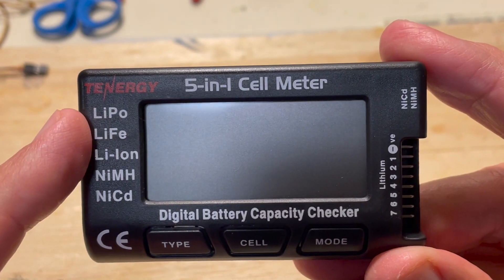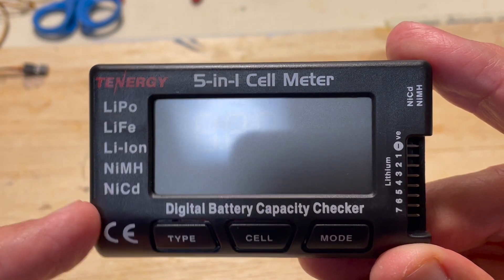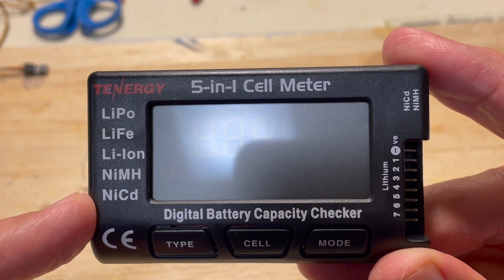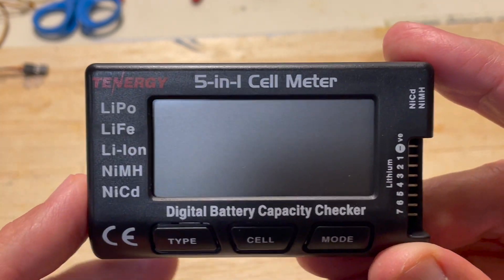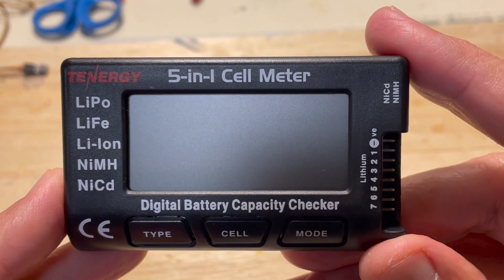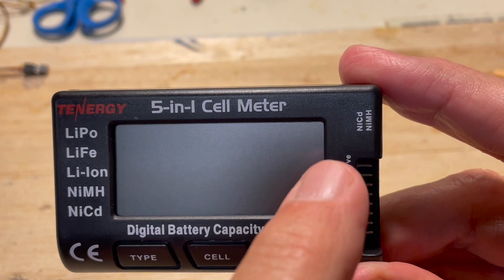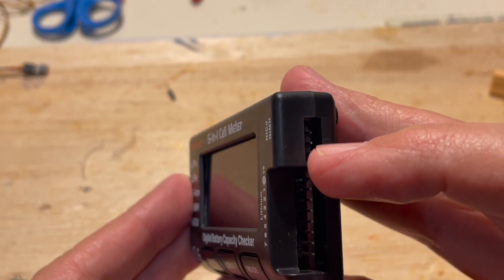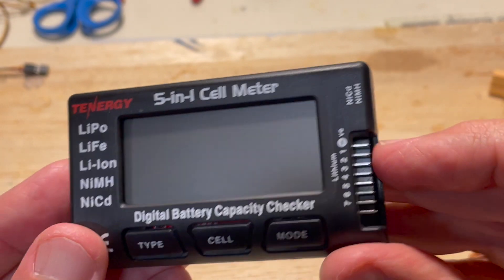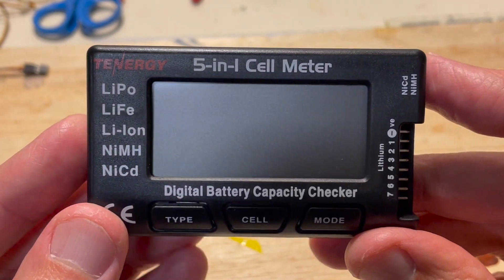It covers a range of batteries: lithium polymer, lithium ion, nickel metal hydride, and nickel cadmium batteries. This video is just going to cover LiPos because that's what 98% of people use. It will automatically detect the other batteries, but keep in mind that if you use NiCAD or nickel metal hydride you have to use the special JST port. For LiPo batteries the balancer plug goes into the side — again all automatically.